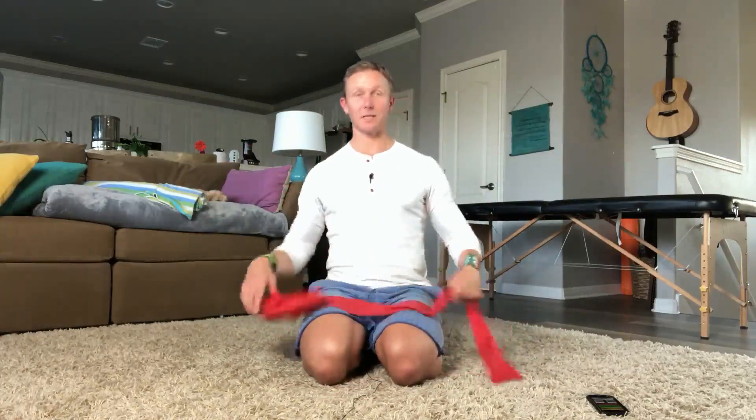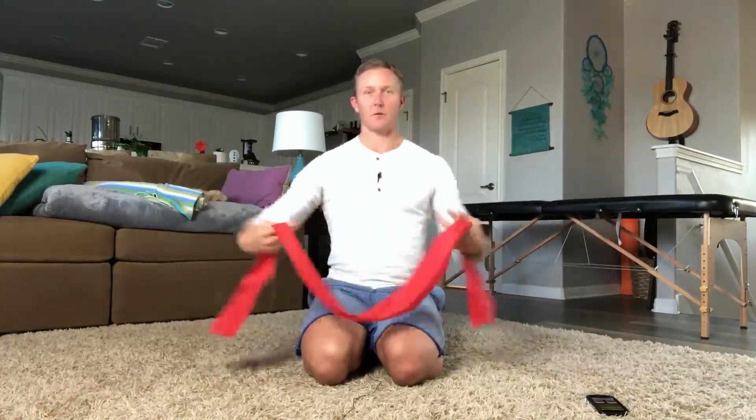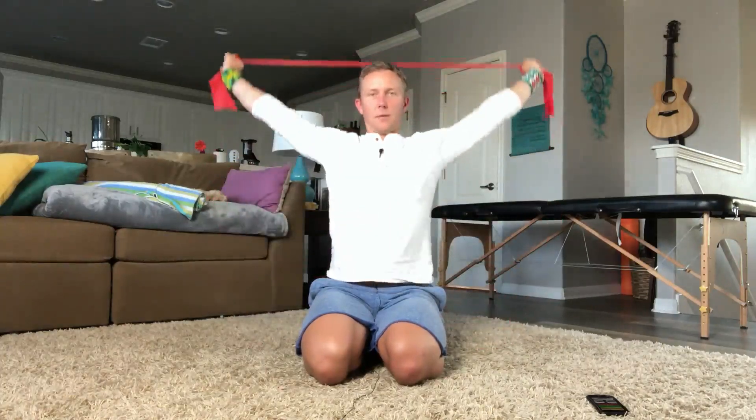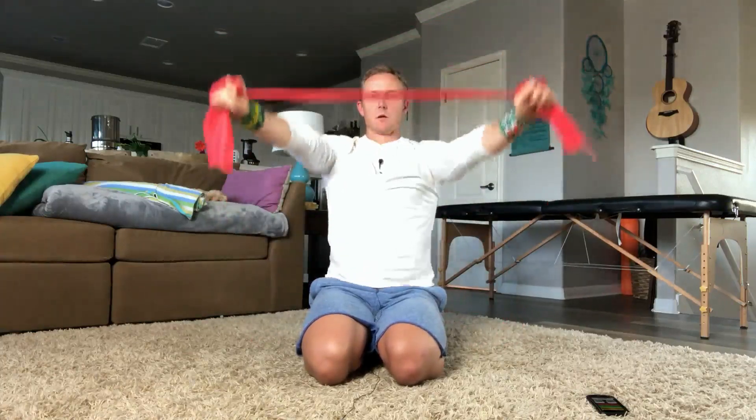So we're going to start with something called banded pass-throughs. Now I am on my knees, but you can do this in standing. What you're going to do is just take the band like so. I just take it and wrap it like this. Elbows are going to be straight. You're going to go up and over and back. Banded pass-throughs. Elbows stay straight. And back.